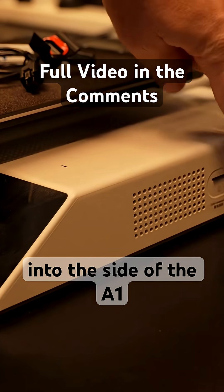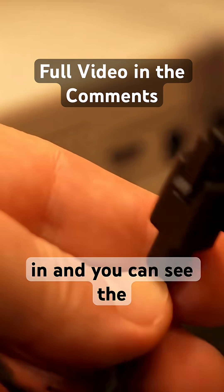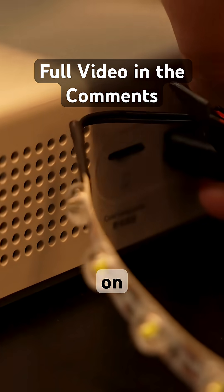This cable simply connects into the side of the A1 or A1 Mini. I'll demonstrate what happens when you plug it in, and you can see the LED light turns on.